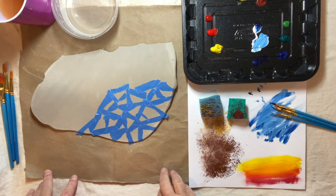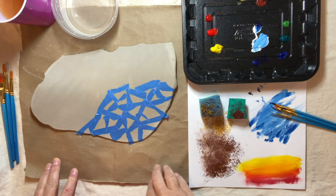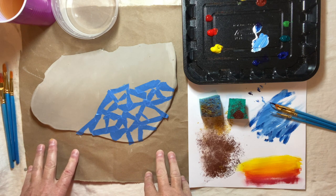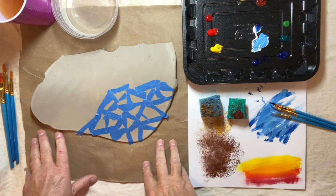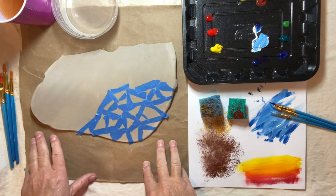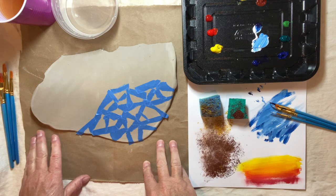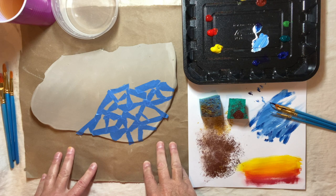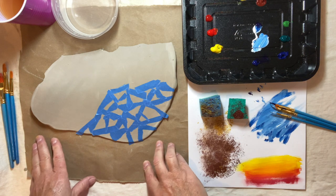Today I'm going to show you three different painting techniques for your clay projects. You can use these on anything that you make — a pinch pot, a sculpture, a lantern, any other sculptures you could create, and your nativity scene people and animals.